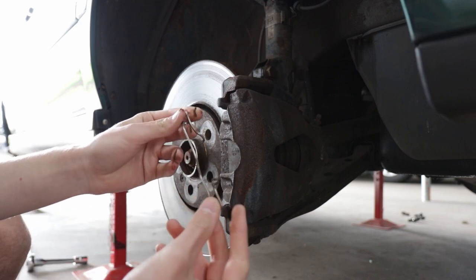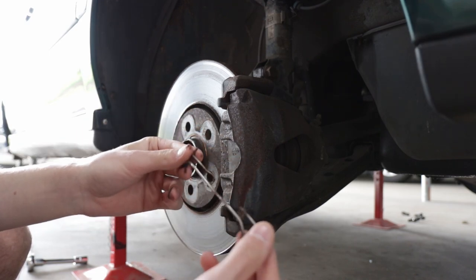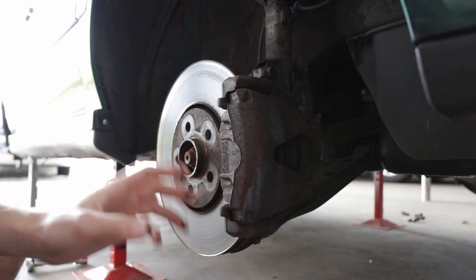Let's remove this retaining clip because it needs to be pulled out when you're changing pads. If you put paint on it, it's just going to get brittle and crack when you remove it anyway. I like these to be nice and shiny, so of course I'm going to clean all the brake dust off and make it back to shiny chrome.